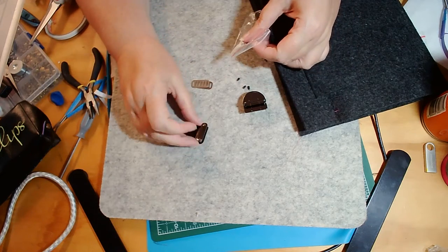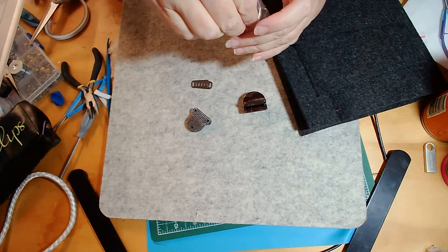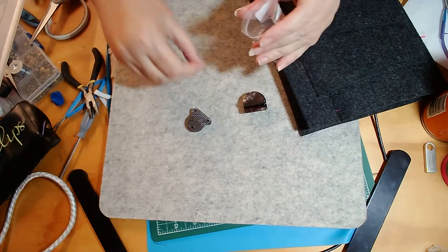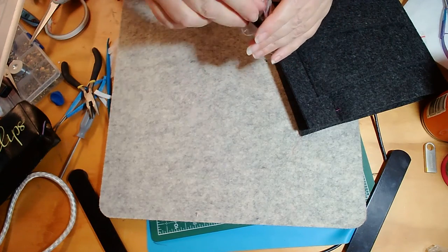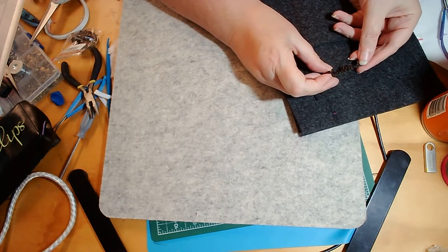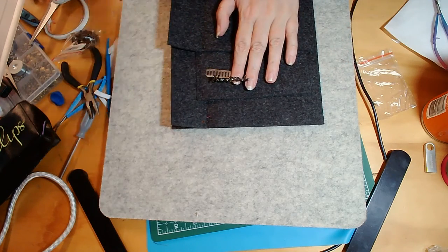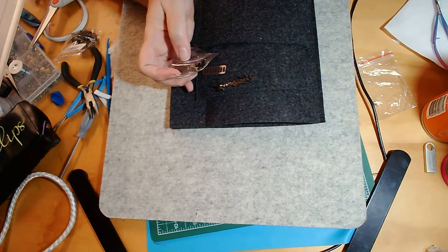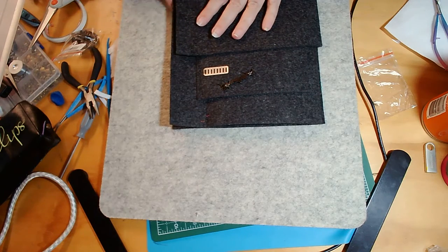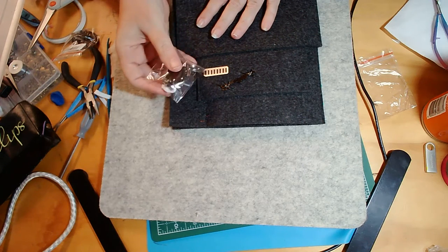These clasps come with the screws you need to complete them, so I'm going to pop those back in so I don't lose them. Nice to have but not mandatory: I'm going to attach a lovely little handmade label to my project, and I'm going to make sure I can carry my pouch with me at all times by attaching a handle with a set of bag side clasps.